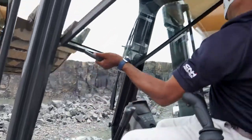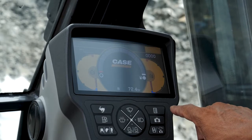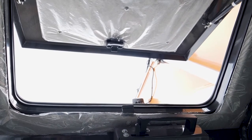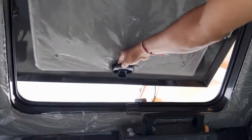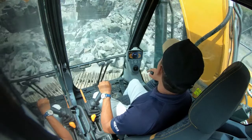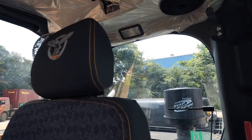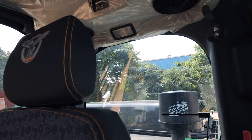We have an openable window and a seven-inch colored monitor. We also have an openable top roof window which helps the operator see when working on top, and can be opened or closed as needed. We have very wide glass on the front as well as the right side, which improves visibility for the operator. The operator can also easily see behind due to the low bonnet available at the back.